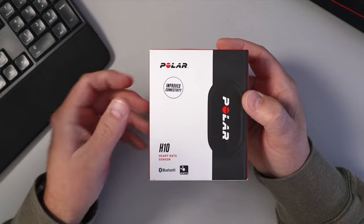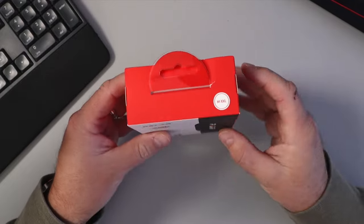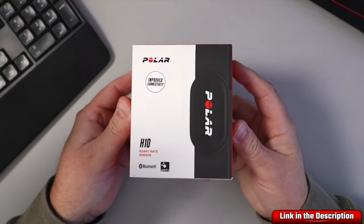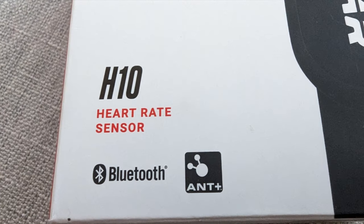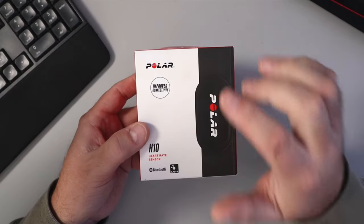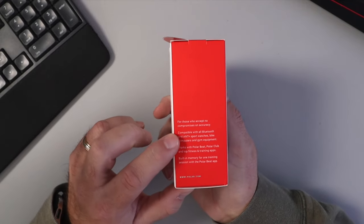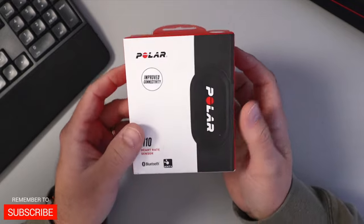What I've got here is the Polar H10 Bluetooth heart rate sensor. It's a chest strap, it's waterproof, and this one is the medium to XXL version — they come in a couple of different sizes depending on what size you're after. It's Bluetooth, so it'll connect to your Apple or Android phone. There's an app for it, and it says it has improved connectivity. The accuracy on these is supposed to be exceptional — 'for those who accept no compromise on accuracy,' it says on the side.